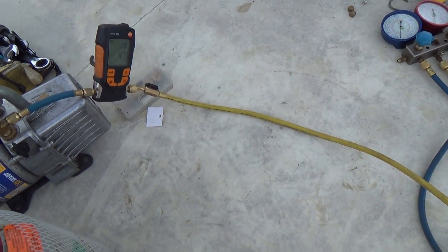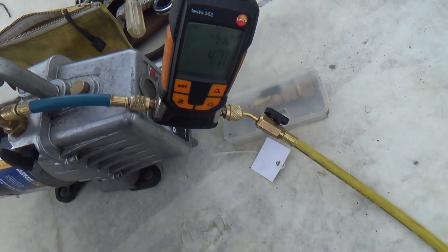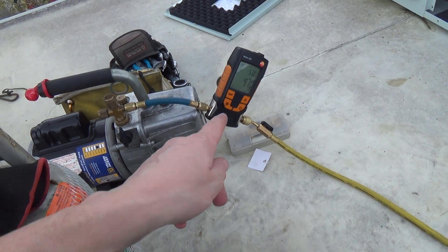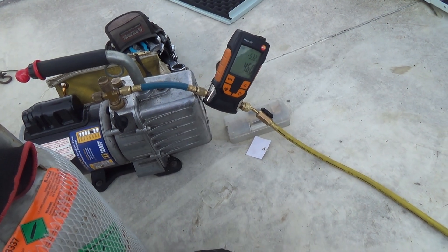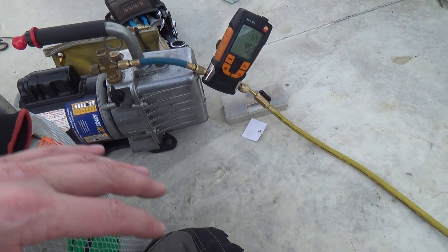It's been on the vac for probably half an hour, something like that. The old backing gauge has stuck around 800 for a while but it's started dropping again, so I think the motor just pulled a bit of refrigerant out of the evaporator.